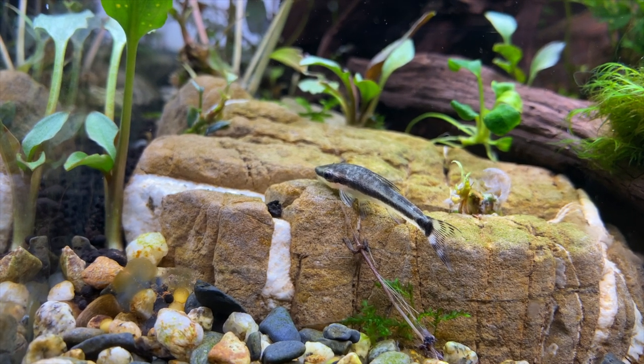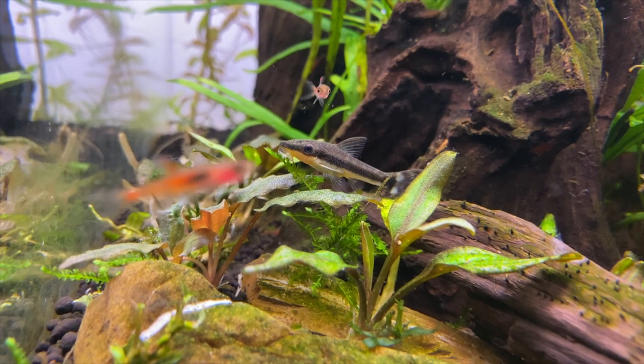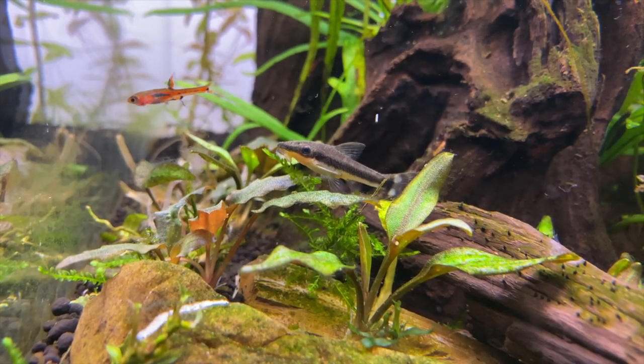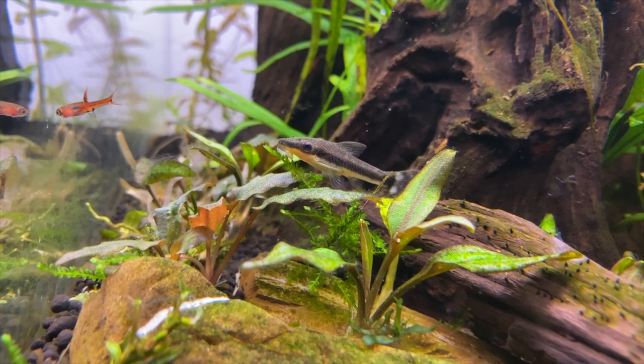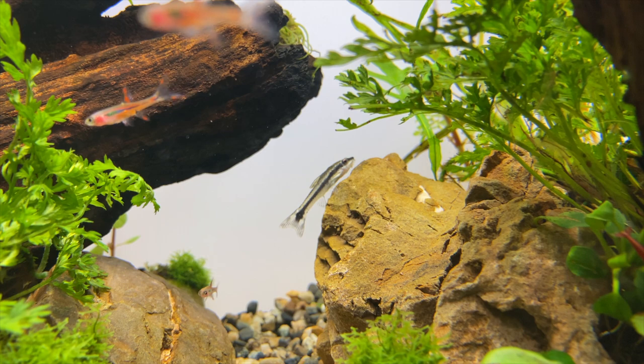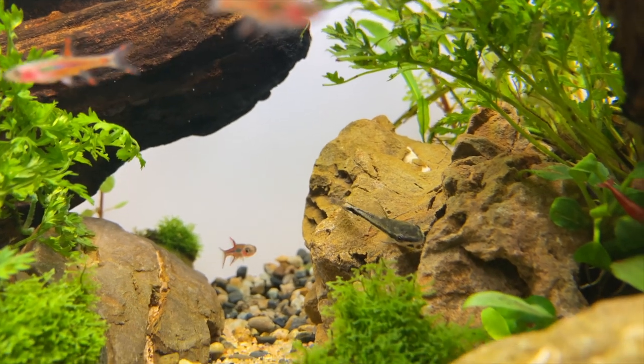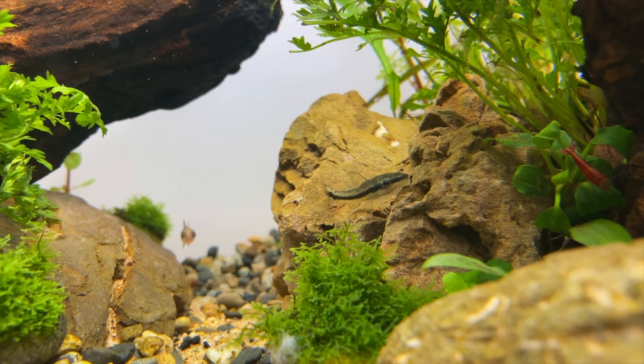A little note: sometimes these guys don't come into your local fish shop very well so try and pick out the healthy ones if you can. Usually the wild caught ones are starved so they haven't really eaten much during the transportation process to your local fish shop. So when you get them just check they're eating in your aquarium and that they have a nice rounded belly. A good food to feed them other than algae is Soylent Green, which is a really good algae-based food that I feed to loads of my fish.